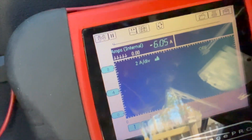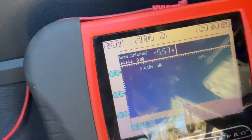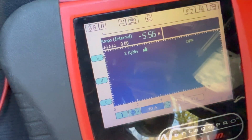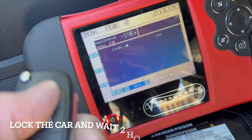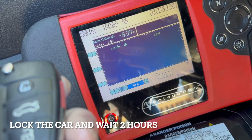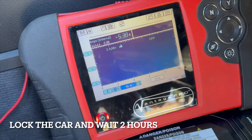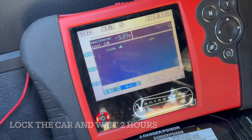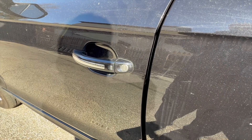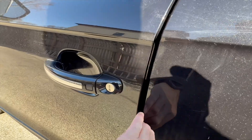My radio is on — turn it off. Now we're going to lock the car. Now it's locked and we're going to wait two hours for all the systems to go to sleep, all the computers. When you open the door, do not pull the handle — just pull it right there.